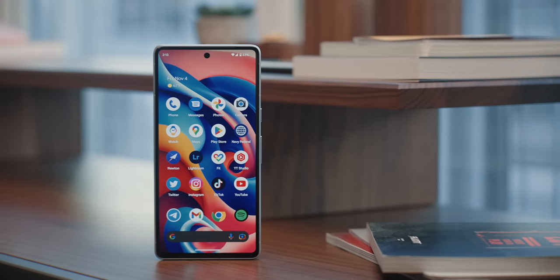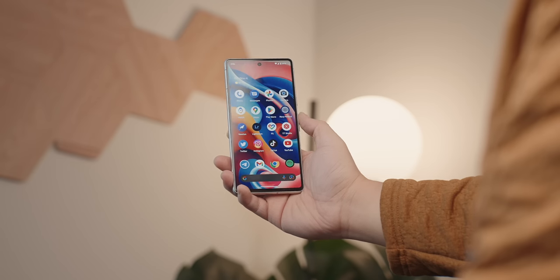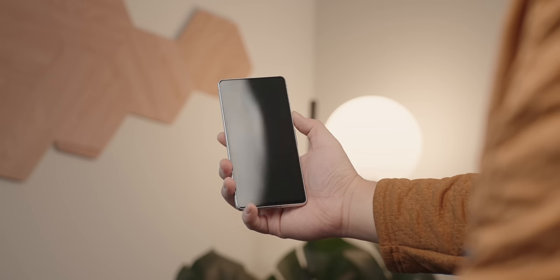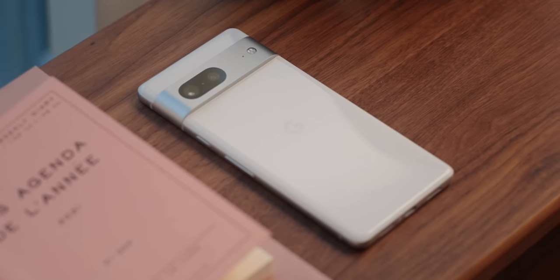Up front, we have a 6.3-inch 1080p OLED display that's now 25% brighter, up to 1400 nits, which just looks beautiful. The colors are super vibrant, and the 90Hz refresh rate, in my opinion, looks just as smooth as the 120Hz refresh rate on the Pixel 7 Pro.